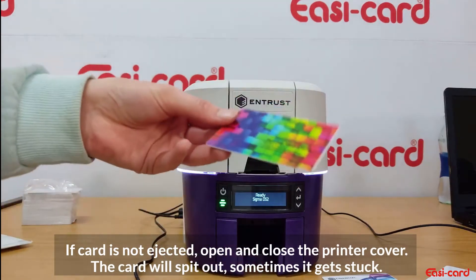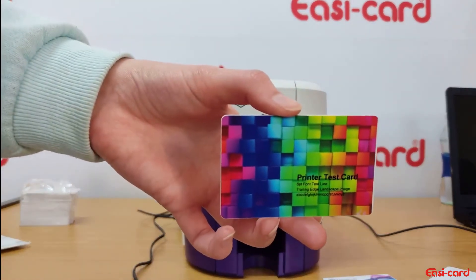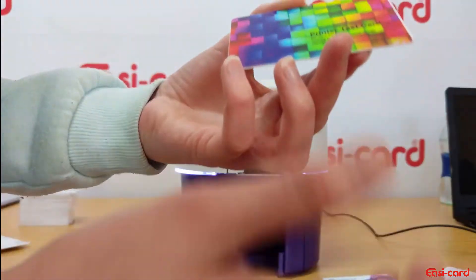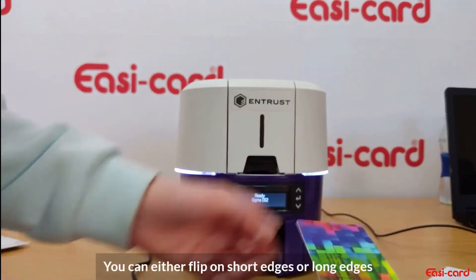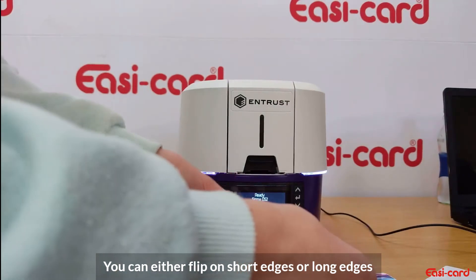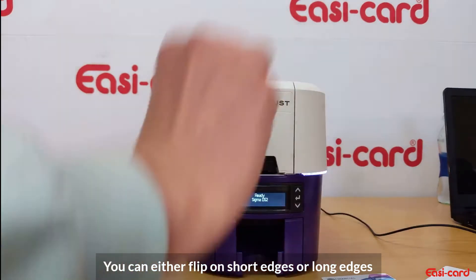The card came through — here's the printer test card. The quality is really amazing on this printer; there's no dirt, lines, or anything on the card. If you wanted to print the back side, you would use the A-to-B method to manually flip over your card, depending on how you want to do it.